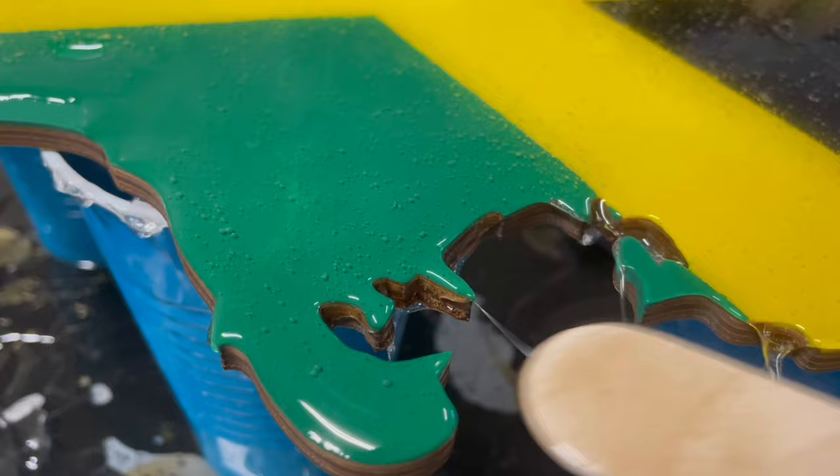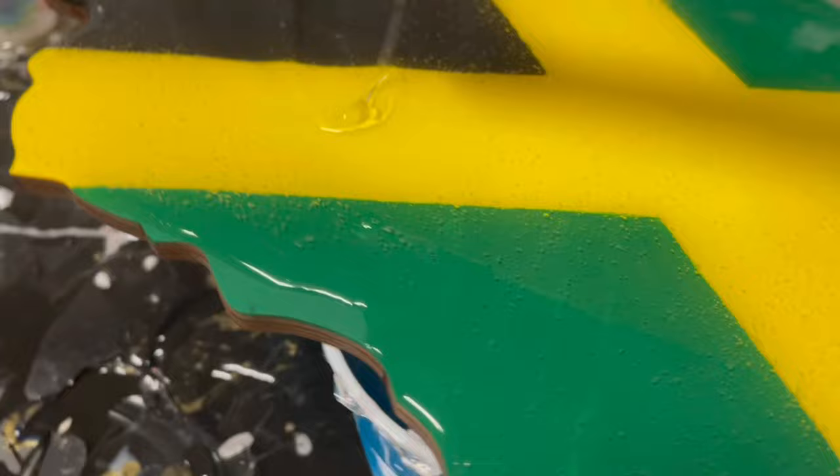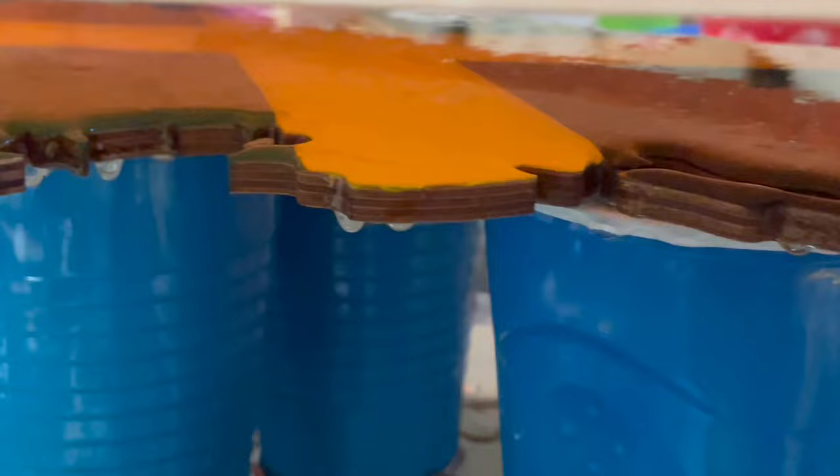After the resin is on every area, I'm going to torch the bubbles with my torch lighter, and then I'm going to cover it so it is free from any lint and debris — because you know lint just shows up whenever it wants to. So make sure you cover your products. I'm going to cover it and then I'm going to wait for six hours.